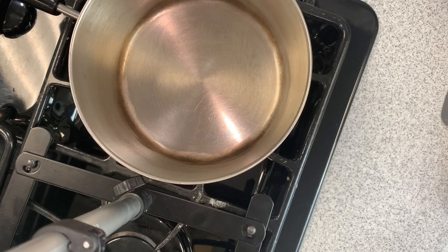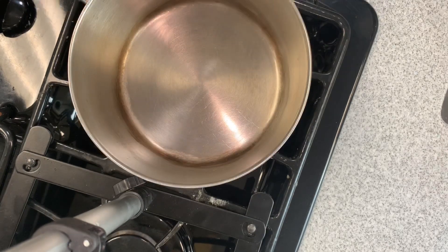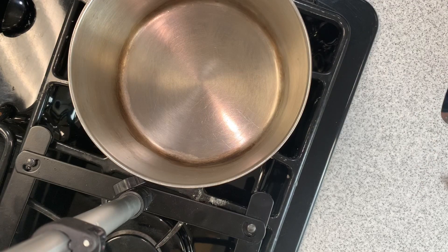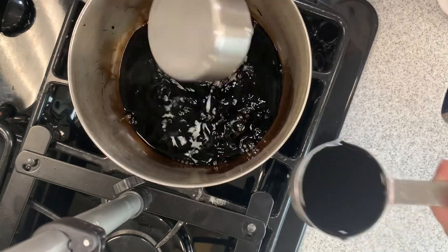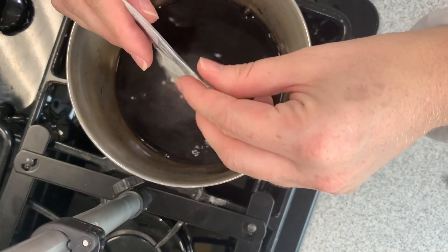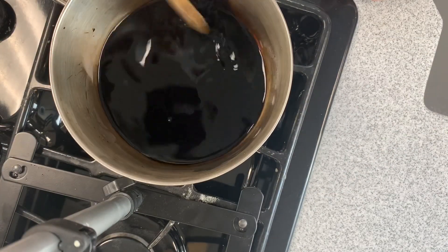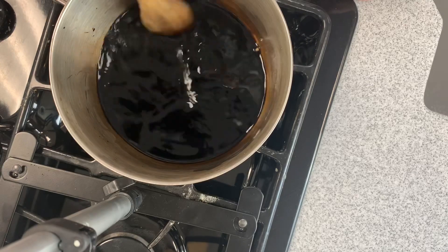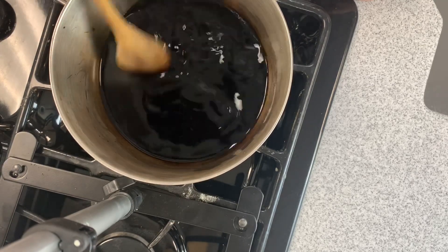Let's go ahead and turn on the stove. We are going to bring the balsamic vinegar and the agar agar to a boil. Be careful not to breathe in the hot vinegar — it can choke you and it can give you chemical pneumonia in your lungs.